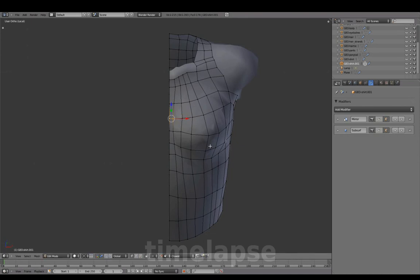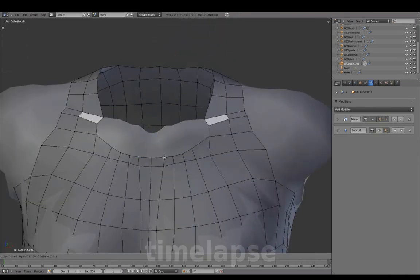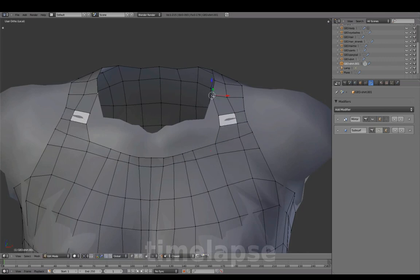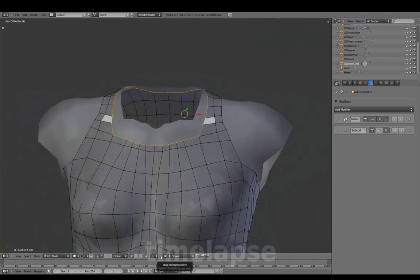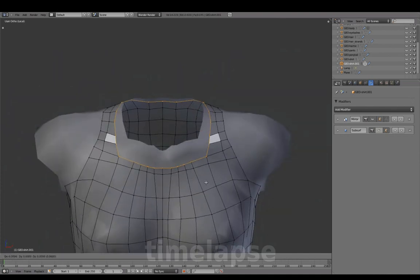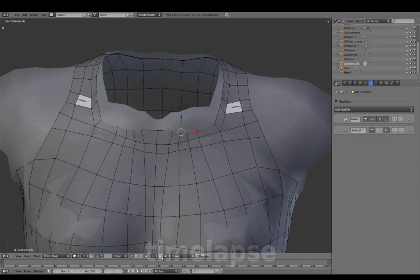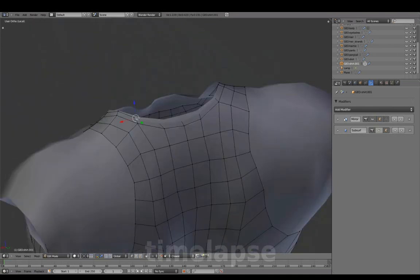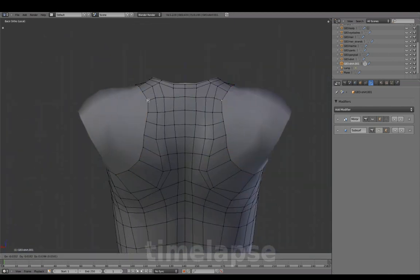Let's go to the chest. With mirror back on, forming the neck opening. Disabling the magnet before extruding, then magnet back on. Reviewing the width and repeating the same steps for the arm opening.